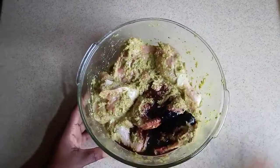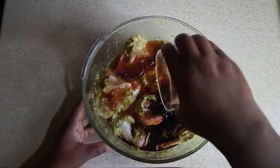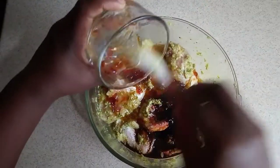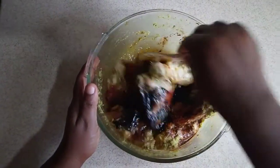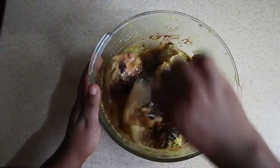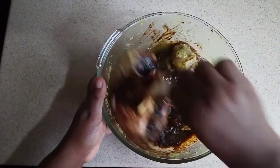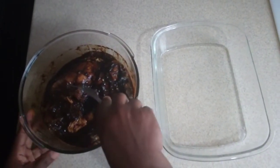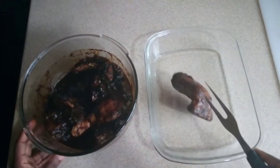Incorporate everything here and ensure that the chicken is well soaked into the seasoning. Now I am adding some soy sauce, some honey, and chopped pepper along with some oyster sauce to my chicken. This will give your chicken that nice flavor — the flavor that you're looking for is that honey flavor. Here I am just ensuring that my chicken is well soaked into the seasoning and the sauce.